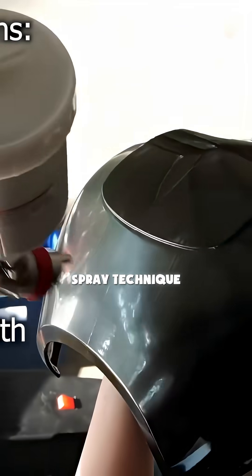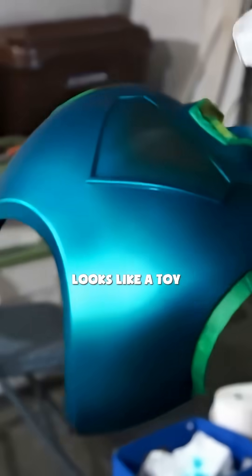Then came the paint. Professional-grade, HVLP spray technique. One mistake, and the whole thing looks like a toy.